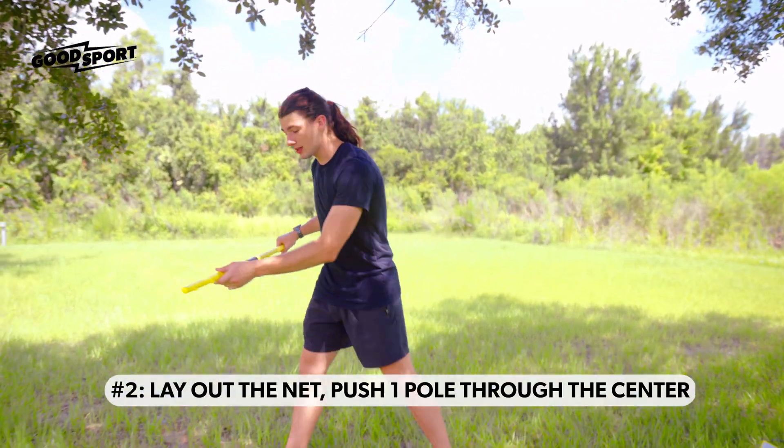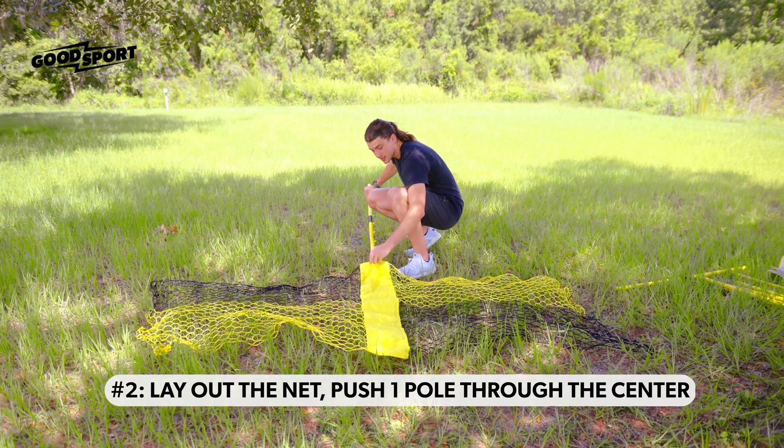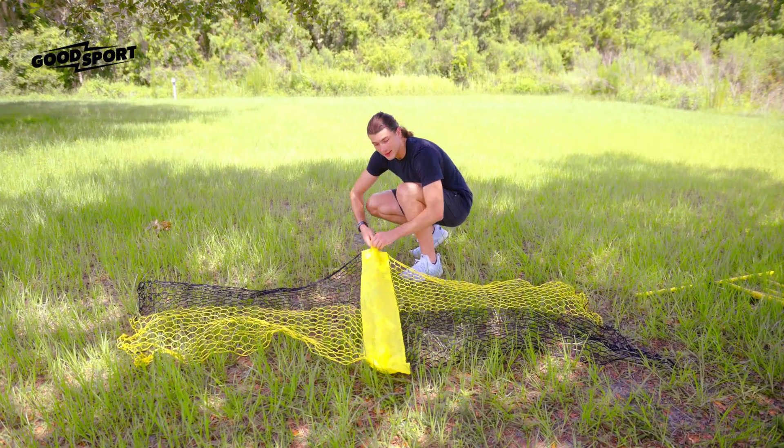Once you've built seven of these, lay out the net and push one of them through the center of the net like this.